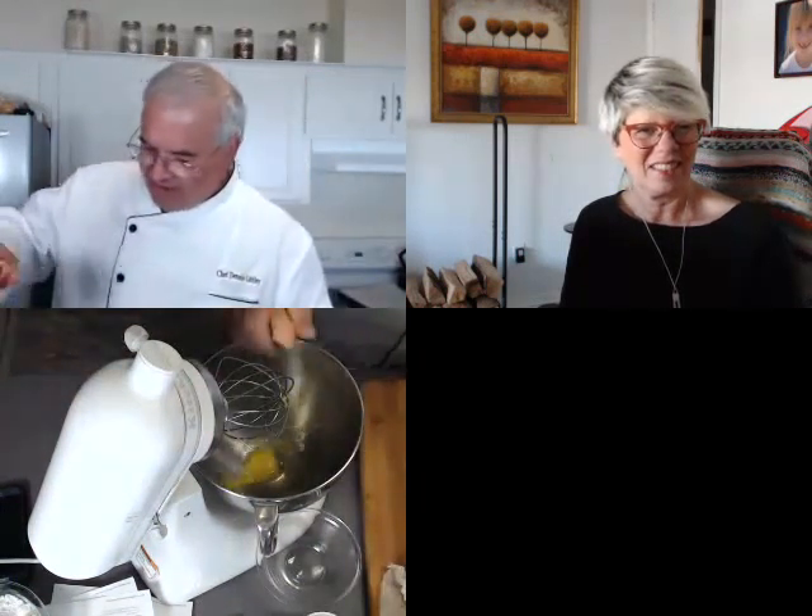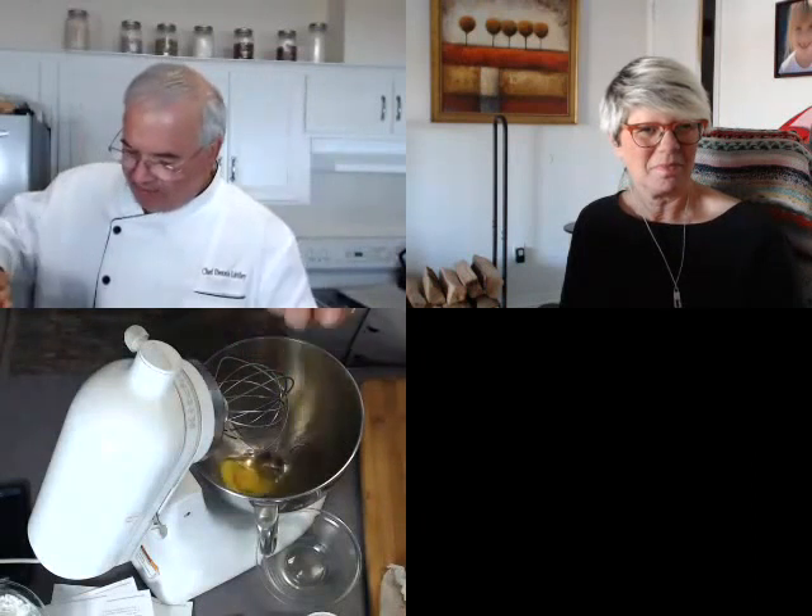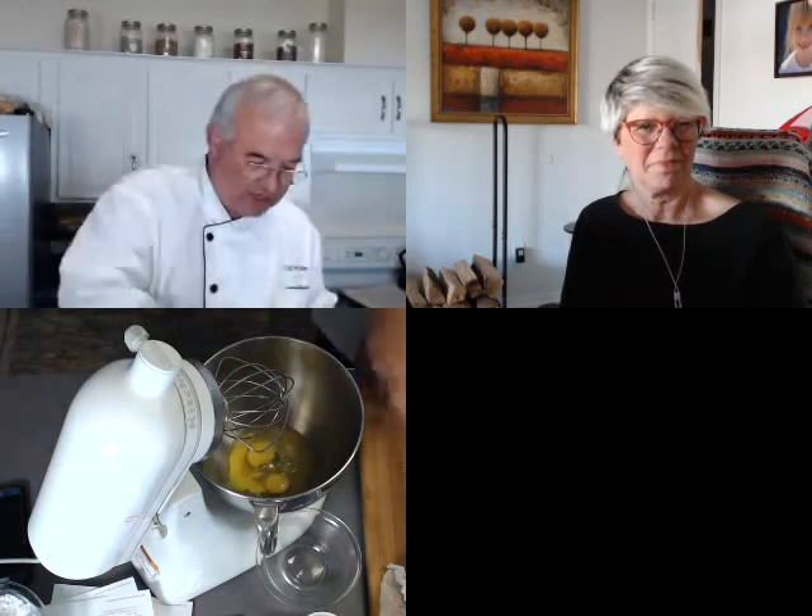Let's get this in the oven so I can show you how it comes out, because that's the only really tricky part. For my pumpkin roll, it's very simple. I'm going to start with three eggs. These are organic pasture-raised eggs — use whatever you want to use — but these are going to have a nice color to them.